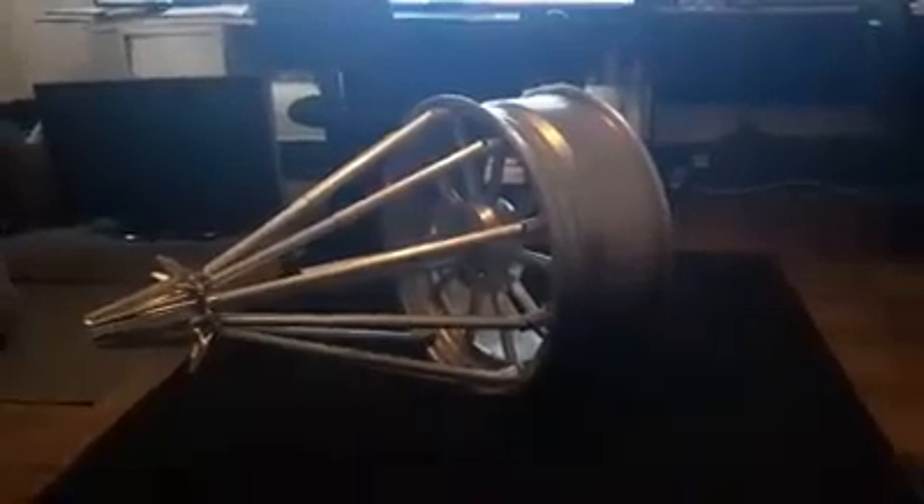As you can see, they don't jam up, they don't seize up or anything like that. Got some good engineering going on here.